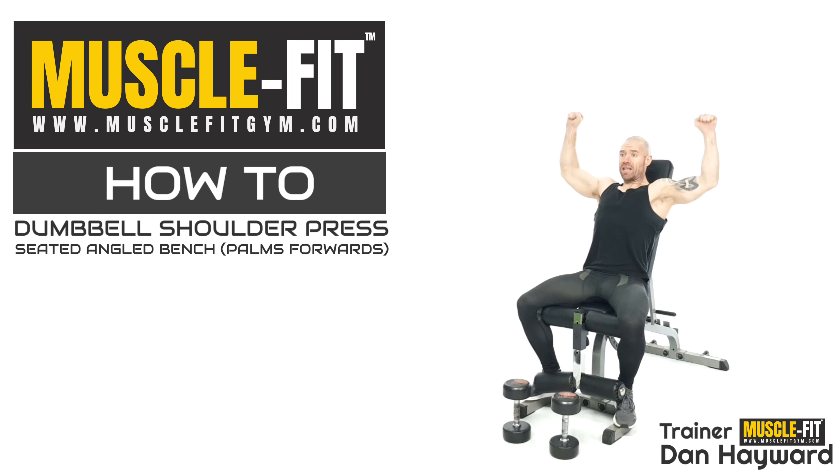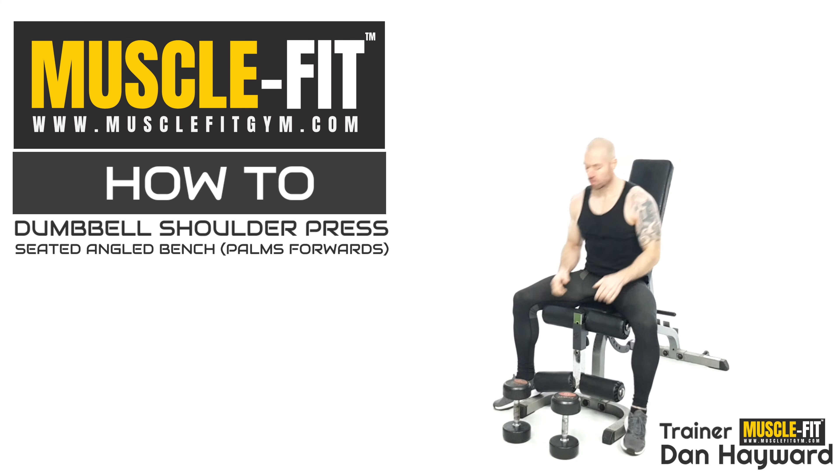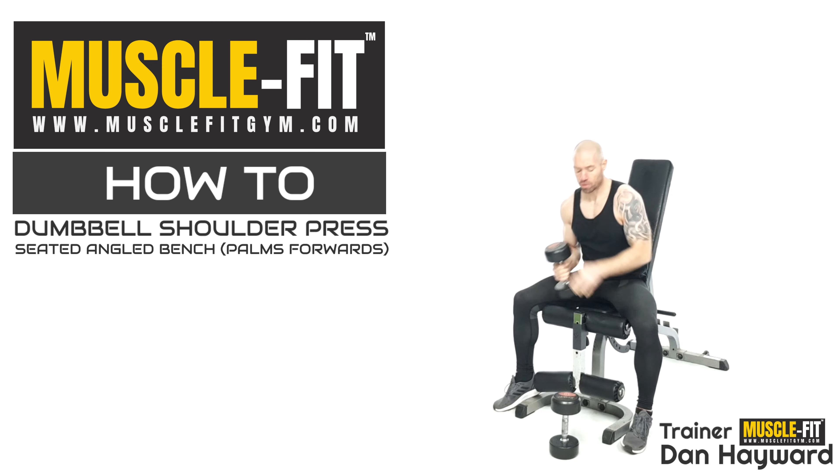Then we're dropping down following that alignment, which means we've got to come out — there's some width in it — and then we're down. I'll show you with the dumbbell now, the basic movement, and I'll go through a couple of things I don't want you to end up doing.